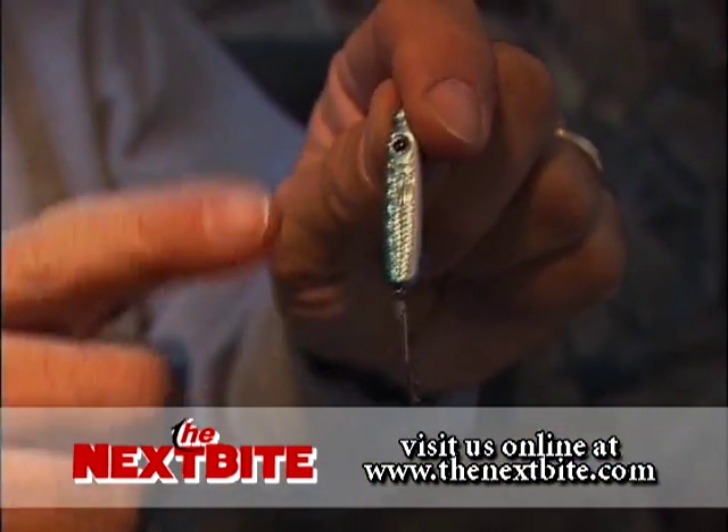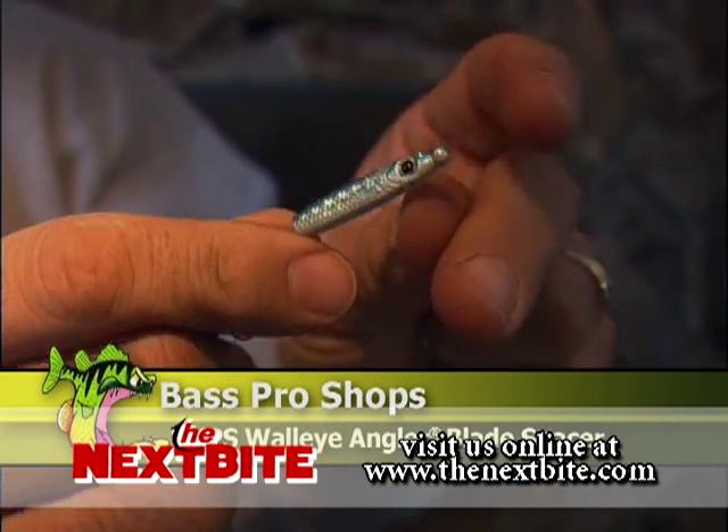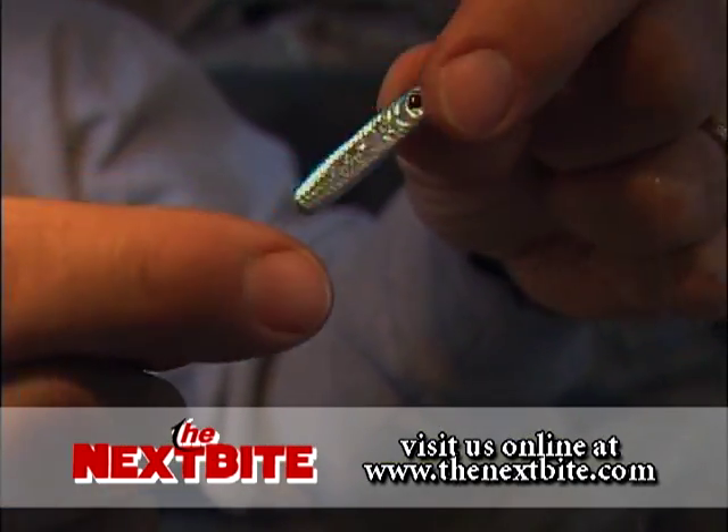I like to use a holographic body. It's simple — I slide one piece on and it works very well. They're colored, they're shaped like fish, they spin on the line, and they work very effectively.